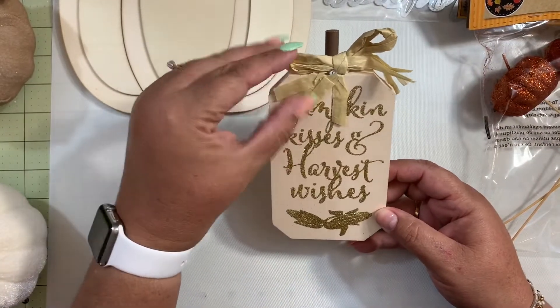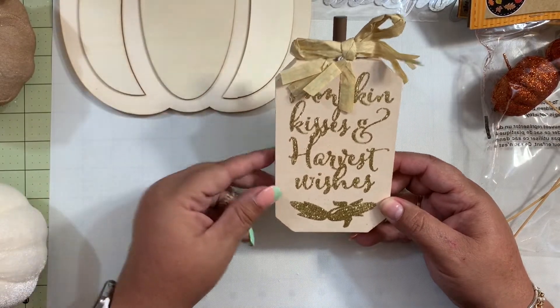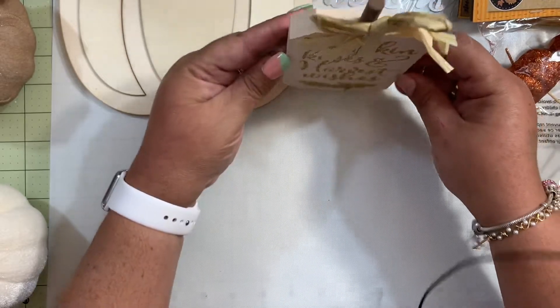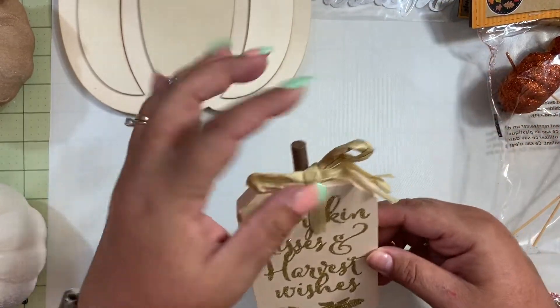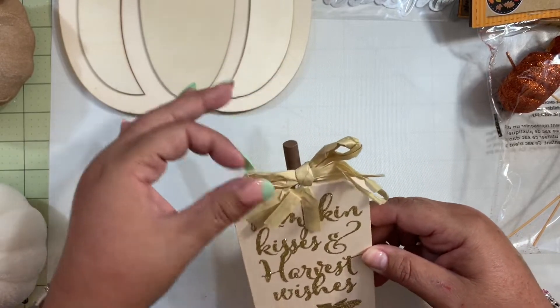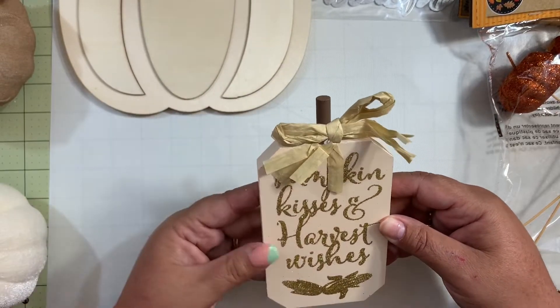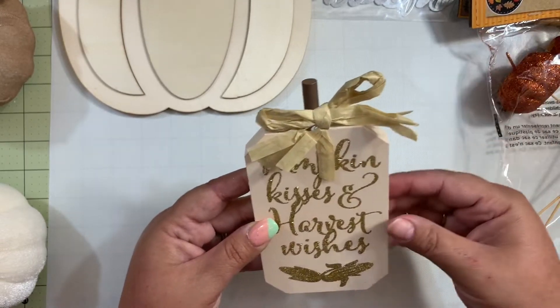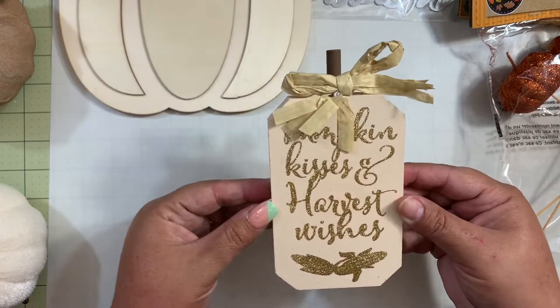I also grabbed this cute sign that says 'Pumpkin Kisses and Harvest Wishes.' These signs are very cute and I don't have to do much to this one. I may change the raffia for another type of embellishment because I don't really like the way this one looks — I'll probably do something different there.